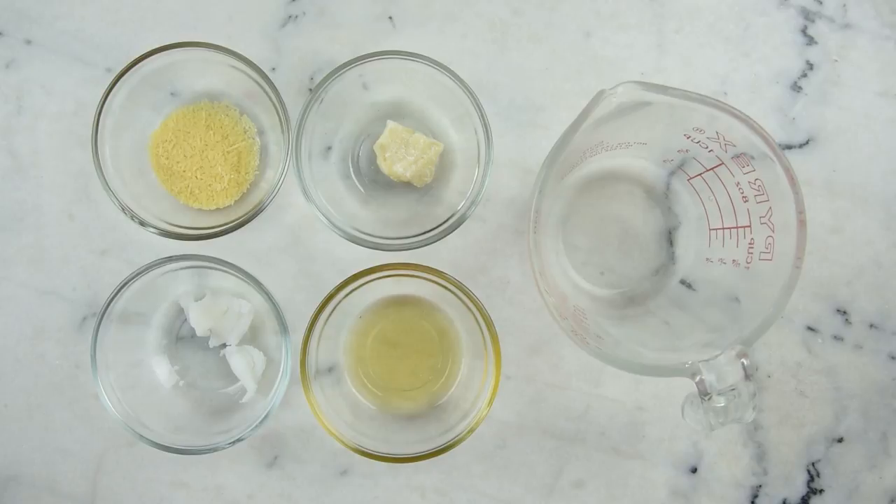This one is super simple to make: we weigh everything out, melt it together, stir it, and pour it into lip balm tubes. We're not adding any essential oils because it smells so amazing on its own, so it would be hard for this to be any easier to make. Come on, let's get started!